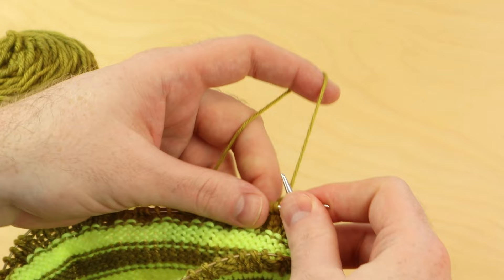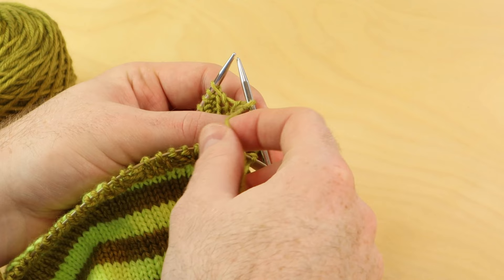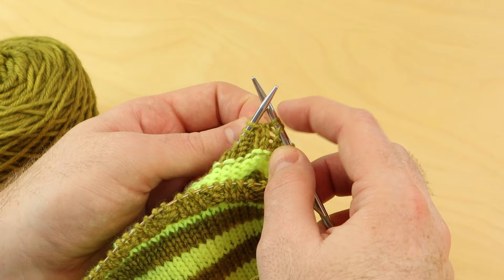Slip one with yarn in front. Bring the yarn forward if it's not already. Slip one with that yarn in front and then place the yarn on top of your right needle and pull it downward to reveal two strands of yarn on the right needle. When you slip one with yarn in front you pull it on top of the right needle like this and you'll see these two strands of yarn. This is the German short row technique.